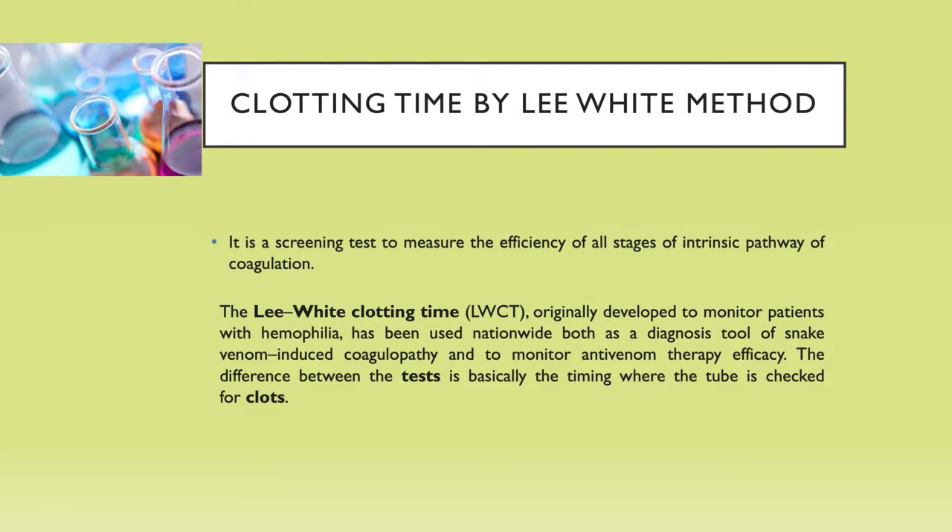Usually we have to perform the clotting time test with the help of the method named as the Lee-White method. It is basically a screening test to measure the efficiency of all stages of the intrinsic pathway of coagulation.